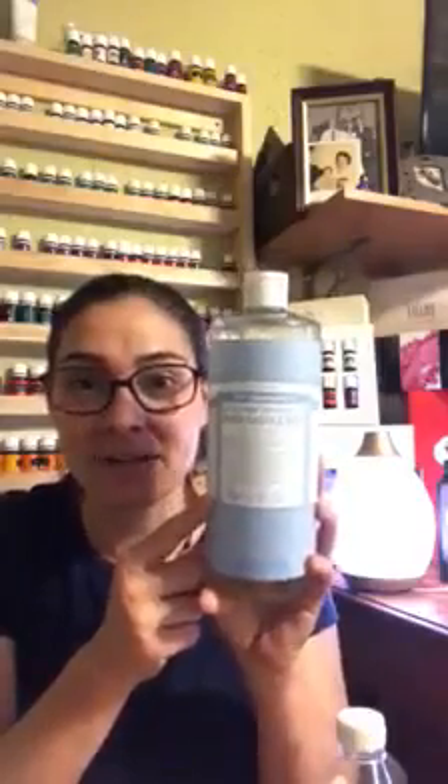I have Dr. Bronner's Unscented Castile Soap — no toxins, super clean, super easy. I'm going to use fractionated coconut oil. Fractionated means it's liquid, it's not in a solid. I cook with regular coconut oil; this is fractionated. So it's super easy and I'm going to show you.